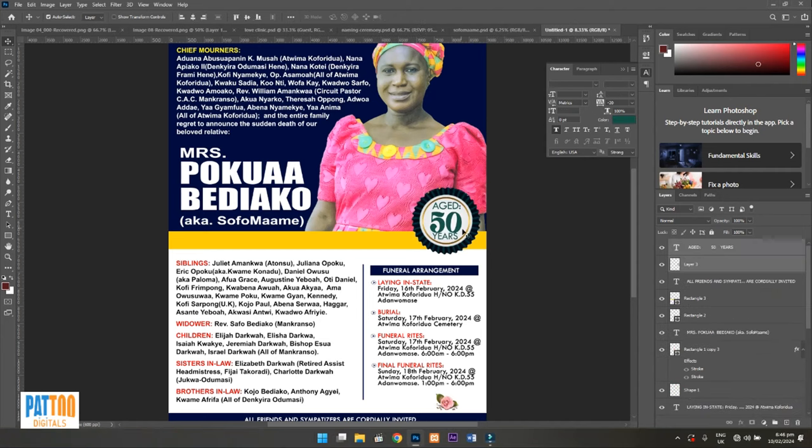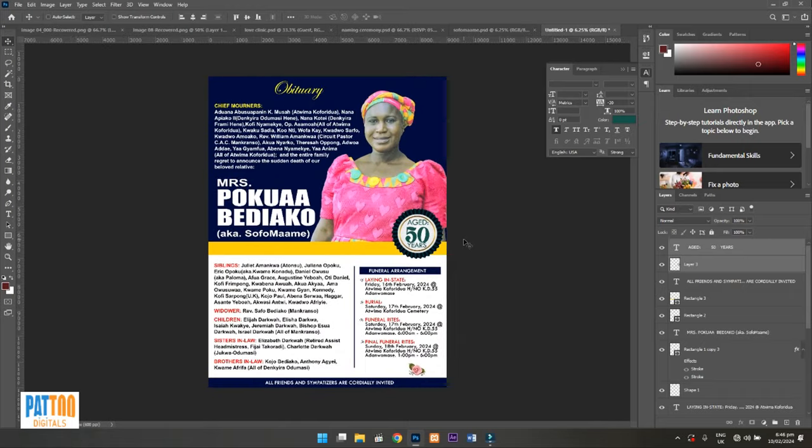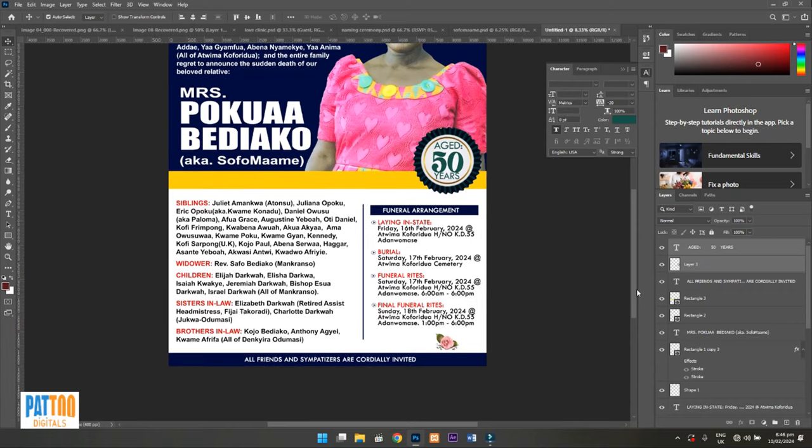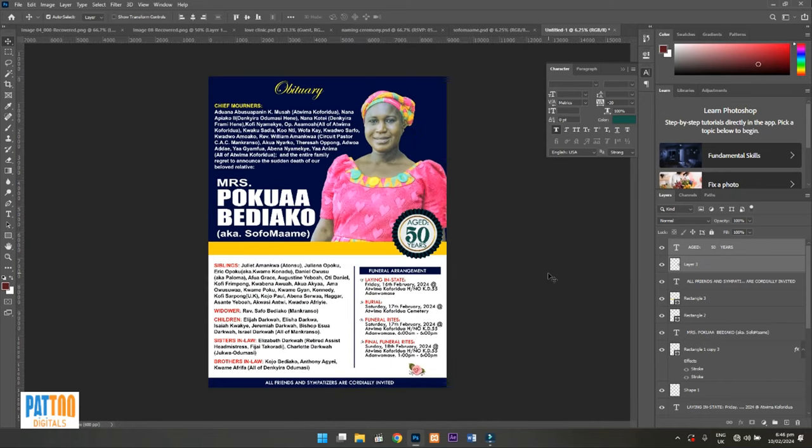This is what we got — she was 50 years old. This is the design for the day. Thank you for watching. If you have any design or project you want me to do for you, leave it in the comment section — I'm at your service. Don't forget to subscribe, like, and share so someone else can also benefit from this video. I'm going to help you on your design process — this is just the beginning. You are welcome.